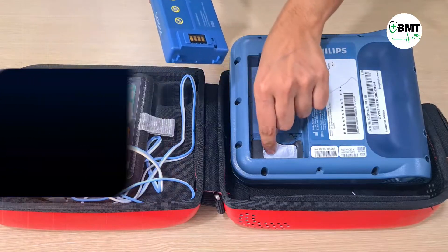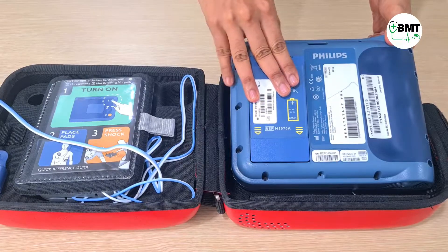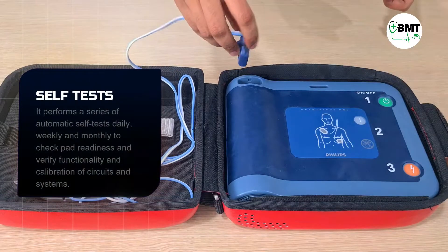So now this battery is deactivated. To activate it, remove the cover and then connect the battery. Insert and press. Connect the connector.